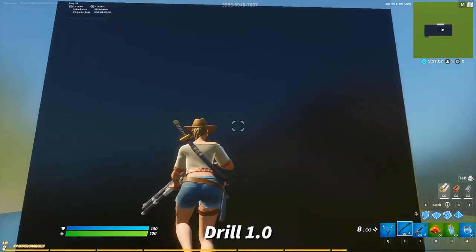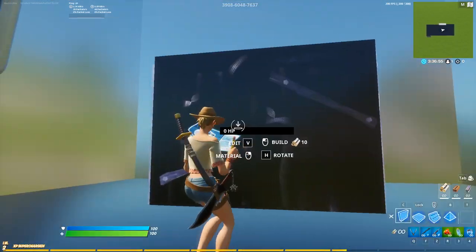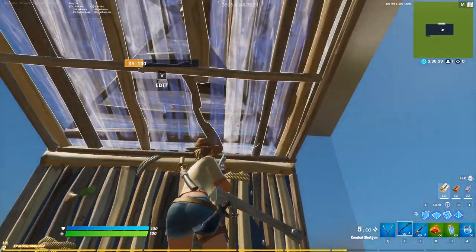Okay so this is drill one. This is your standard low ground jump peek from the wall where you jump back like this. Because of the methods I've used to build this map you have to place a wall here first, and then you can place your cone floors and practice your double edits into jump peaks.